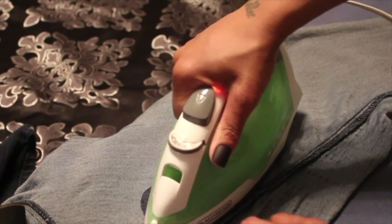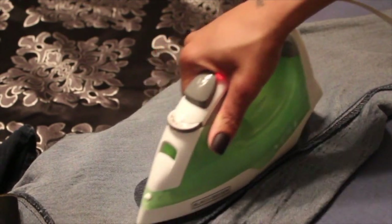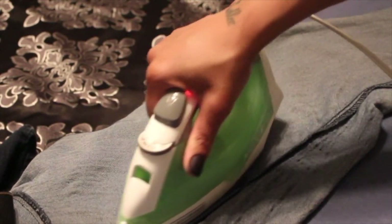I've got it measured and I'm gonna press this iron down like my life depends on it. I don't want this patch popping out in the middle of a work day or while I'm wearing these jeans. So I'm gonna seal all of the sides of this iron-on patch.